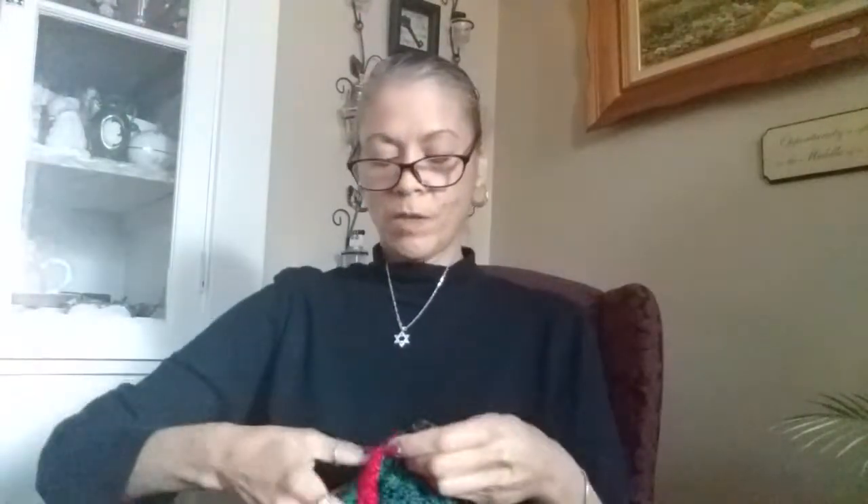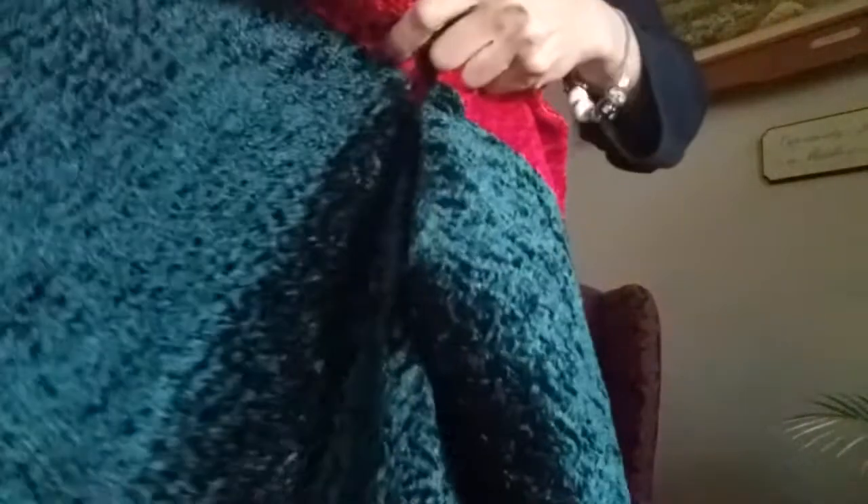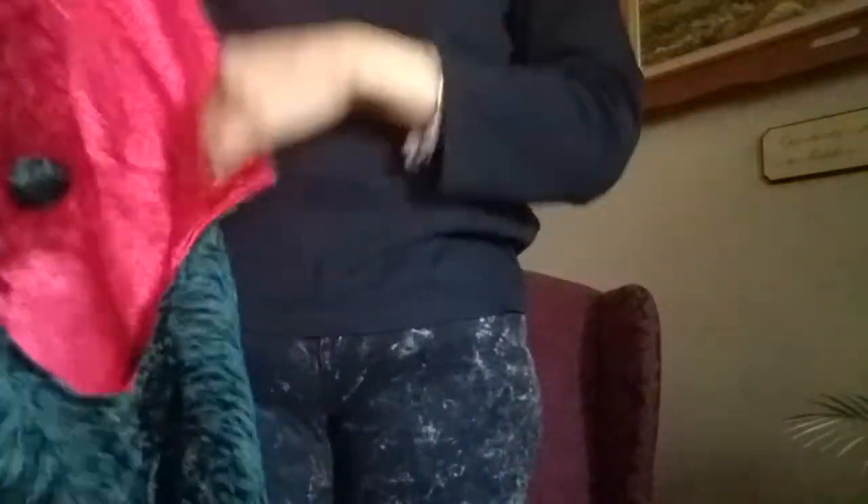Now let's get to the tree skirt I found. Look at how nice - it's big. It's the original colors, red and green, and it has the connectors in the back. The price was $4.99, which is awesome. If I had to buy it at the store it would have cost at least $20 or maybe more. Great price.